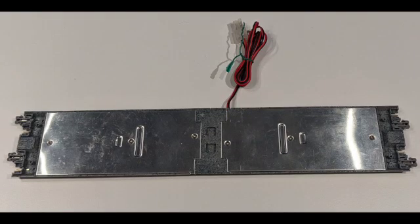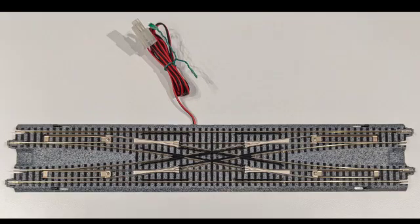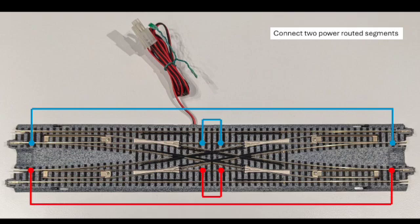Now when you finish up and button it all back up — put the central plastic piece back, the two metal pieces, put in those three screws on each side — you flip it over and it looks just like it did when you started, except now the left to right is electrically connected. And that's it. Hopefully this was helpful to you, and I look forward to talking to you later.